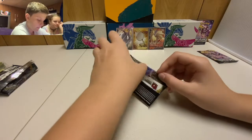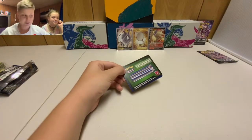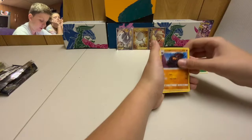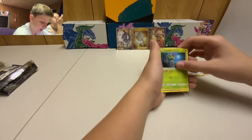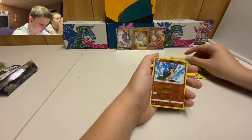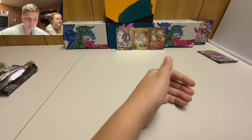On to the Rillaboom pack — I'm calling a secret rare, fingers crossed. We got another green code — my chair is going to fly into space if we keep getting good pulls! Cards pulled: grass energy, Carkol, Poké Ball, Galarian Meowth, Caterpie, Galarian Corsola — which looks kind of depressed — reverse holo Galarian Farfetch'd, and regular rare Probopass.